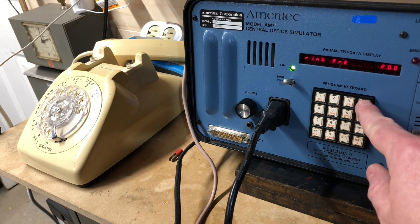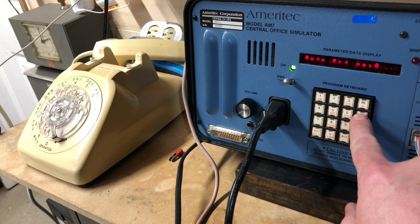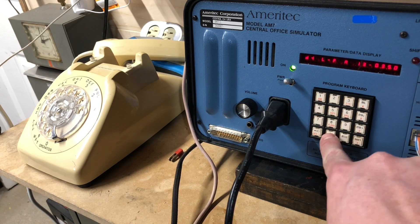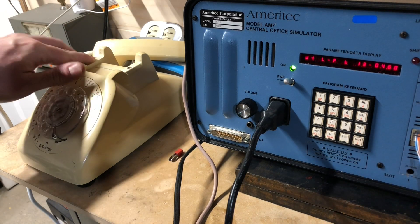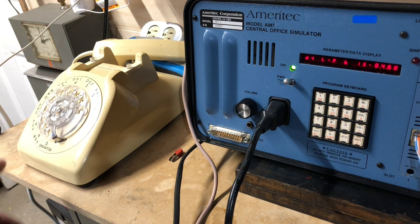Let's try to have a different dial tone. Let's go back in there. Let's change this one — 1, 2, 3, 0, 2, 70. Sure, enter, hang up. Oh, listen to that beautiful dial tone.